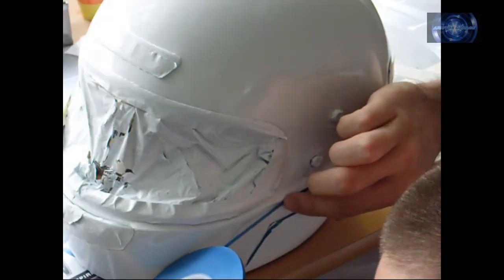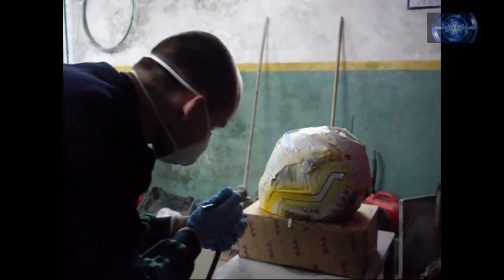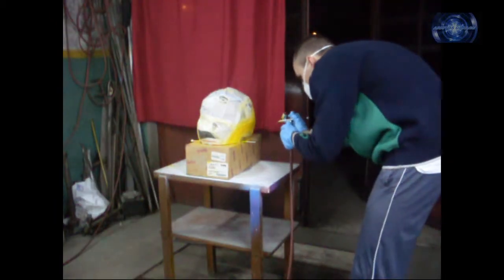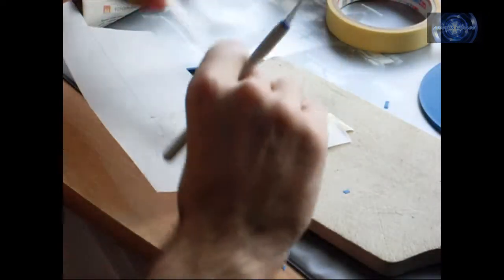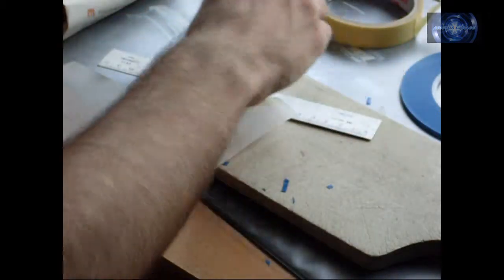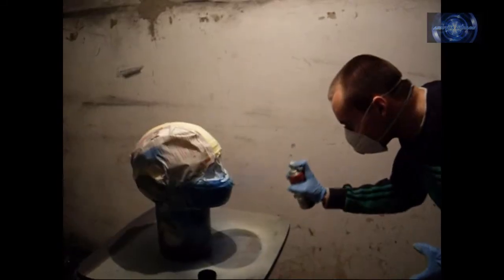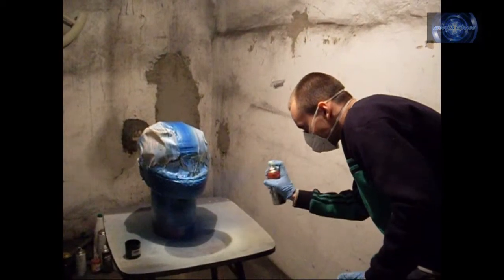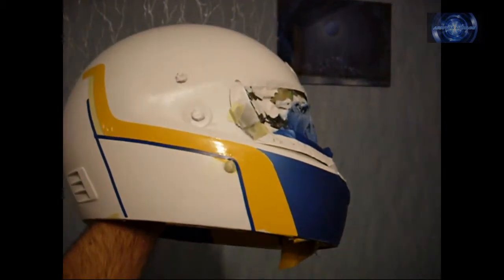Now the hardest part. I started with yellow sides, then I added blue metallic front and a stripe through the whole helmet. The yellow side I filled with blue and did the same through a small area behind the ears.